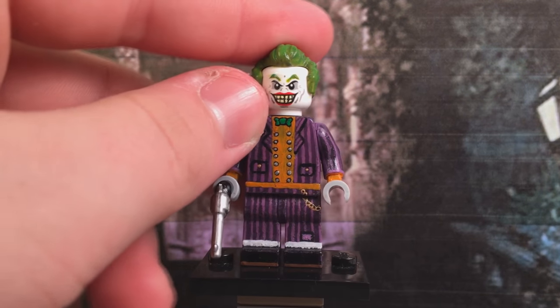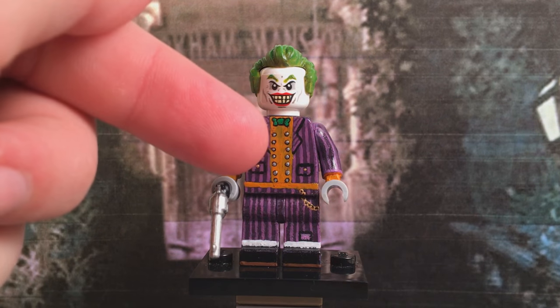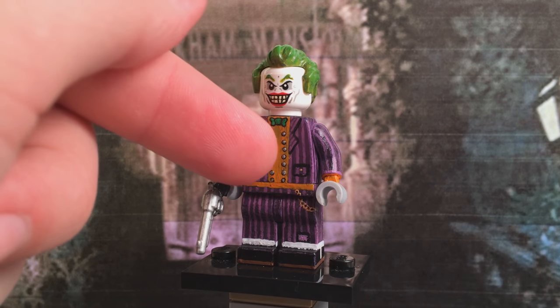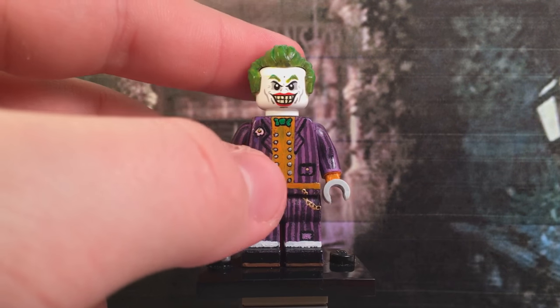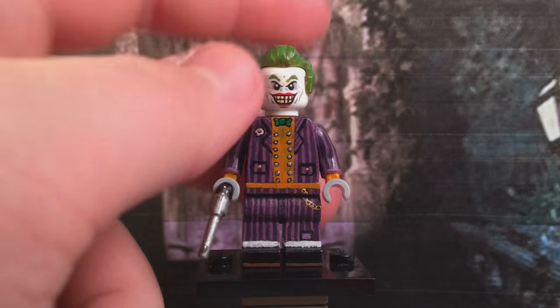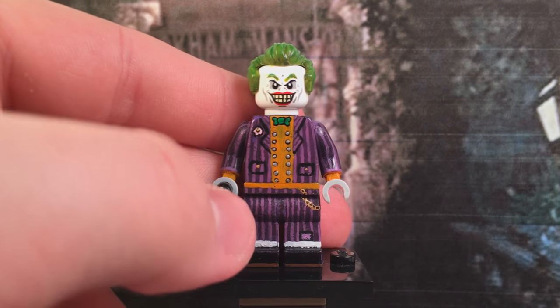Alongside all that, there's all the detail on the front of his torso, including his collar — which has different pinstripe designs going upwards — and his bow tie, his orange undershirt, and the little silver buttons on his wrists and everything. This guy was so difficult, but he came out looking cool in the long run.